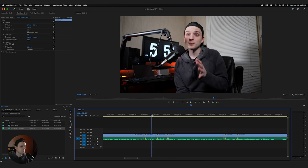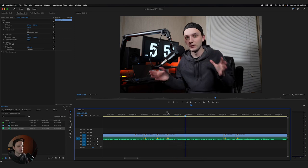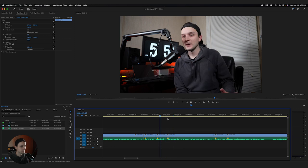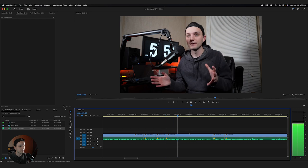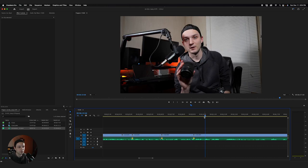Here I repeated myself — 'the biggest benefit... the biggest real benefit.' I can cut out that first instance. This is actually really big with YouTube videos: if you catch yourself giving the same information more than once, cut it out — cut out all but one of those instances. I do cut 'ums' out of my videos too, by the way. I just don't say them a lot anymore, but I said one right here.